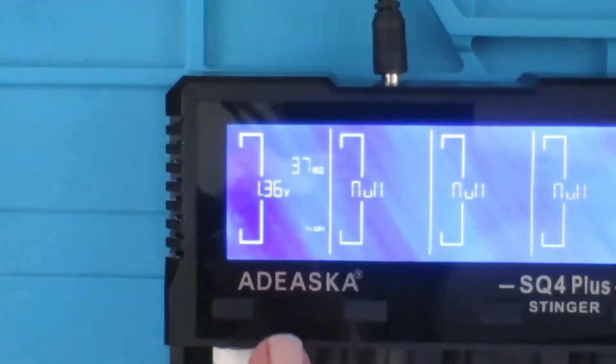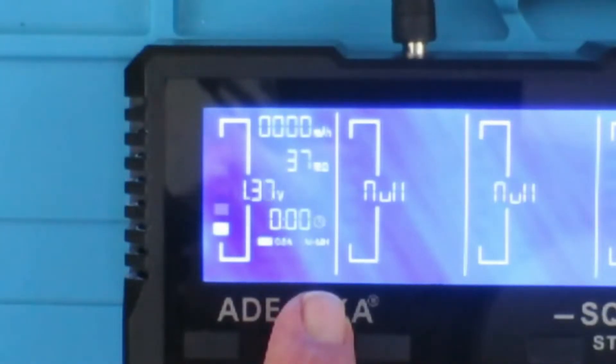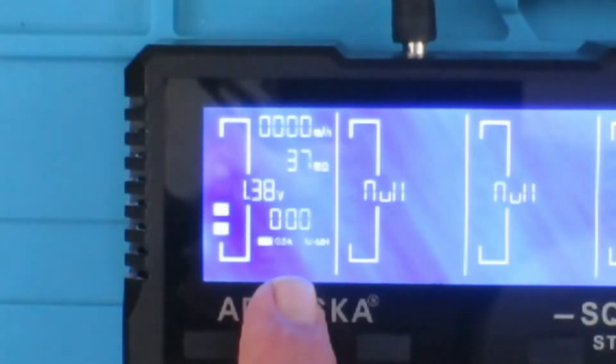You can see it's correctly identified as a nickel metal hydride, and as we would expect it has a very low internal resistance. It set the charge to half an amp in that instance.